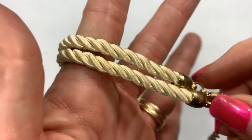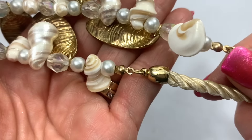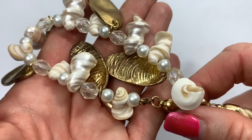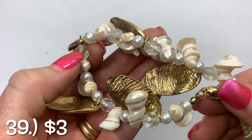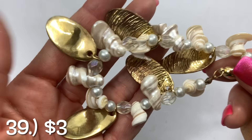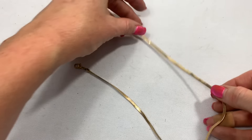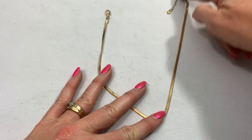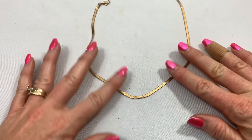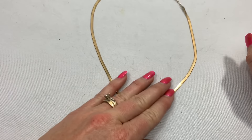It has the cream-colored twisted rope, and then all of these shell and looks like glass, maybe acrylic. We have a flat, almost herringbone-style necklace in gold tone. I do think I see some fading up towards the top of the clasp, and a little heart hang tag. A little bit, not too bad.